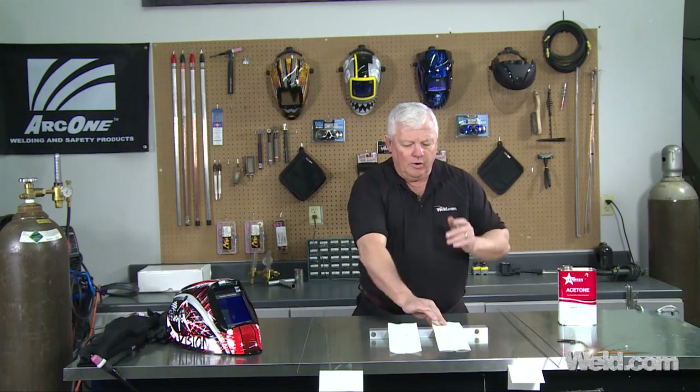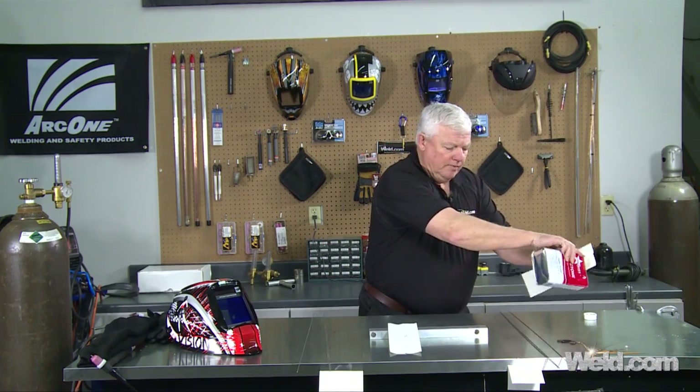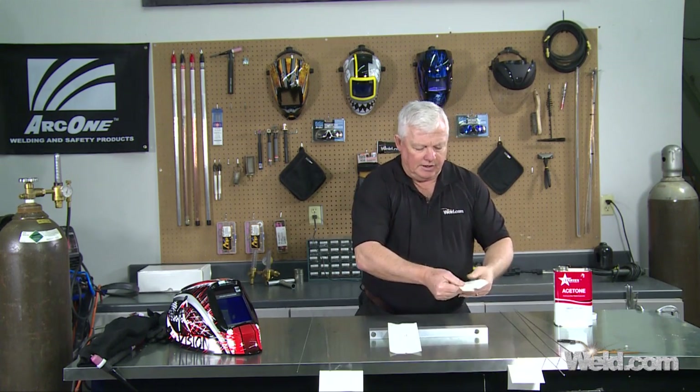Go ahead and wet the filler with acetone. Just by doing this, you can sometimes get rid of the porosity that you're having. So I'm going to go ahead and do this on all the filler materials and get them nice and clean.